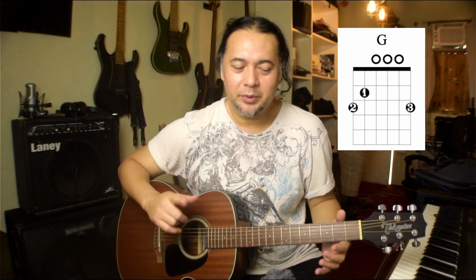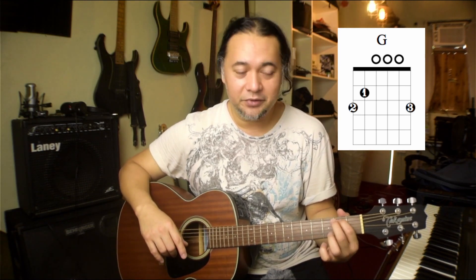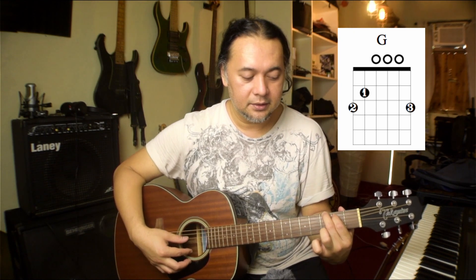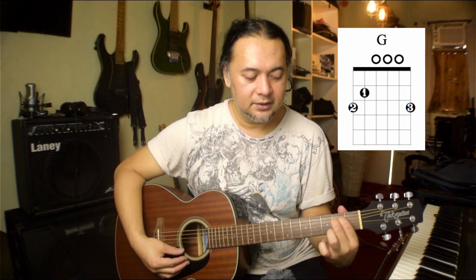Next is the G major open chord. From the E minor shape, there is a common finger between E minor and G major — it's your first finger. That means you don't need to remove your first finger; it's a common note between these two chords. What I want you to do is lift your second finger and put it on the sixth string, third fret. So now you have this shape here. The common finger between E minor and G is your first finger, so you don't need to remove it. Keep it there — you can adjust it later when you switch chords. Just lift your second finger and fret the third fret of the sixth string.